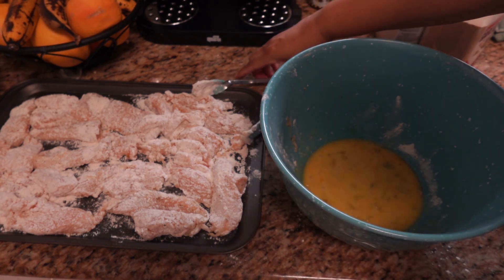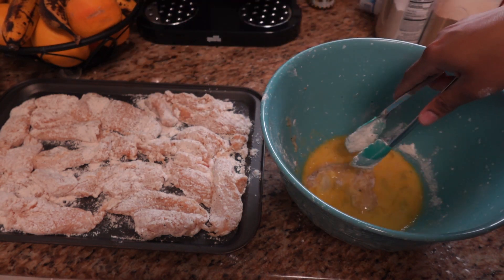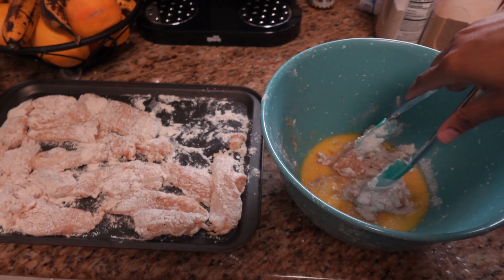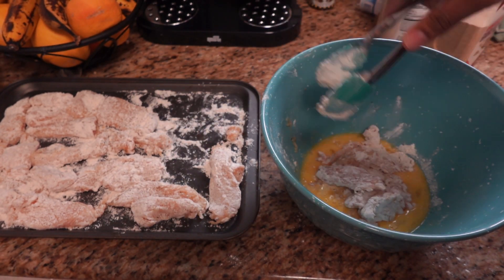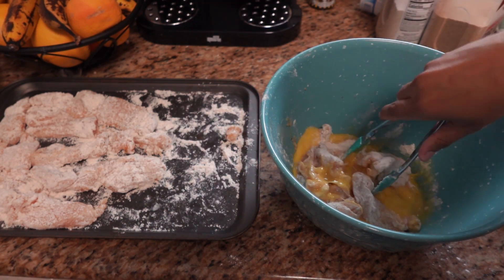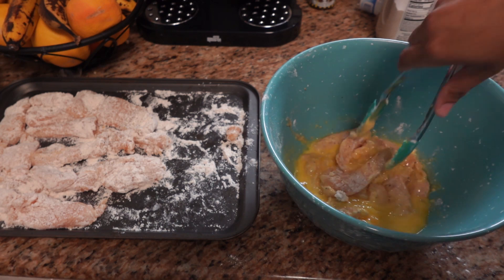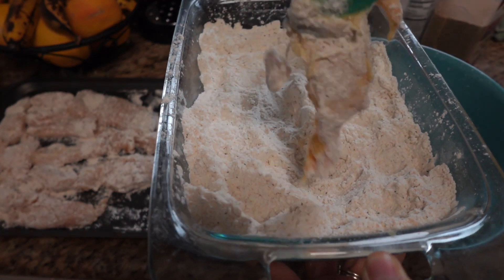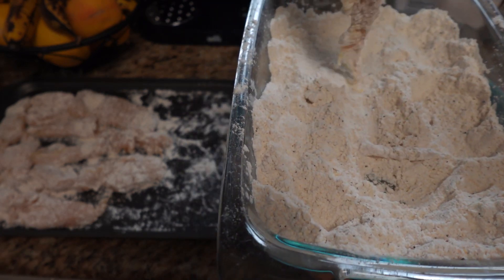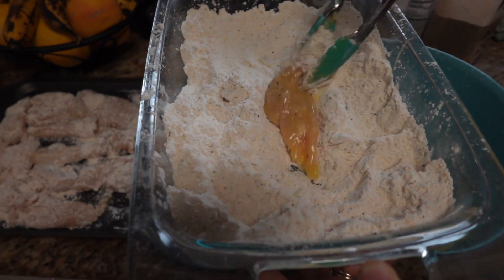I'm going to take the chicken and put it in the egg, then dip it back in the flour to get that crispy skin. I'll do about half at a time — coat them in the egg then put them back in the flour. Since this chicken has no skin, we need to create something like a skin with this coating.